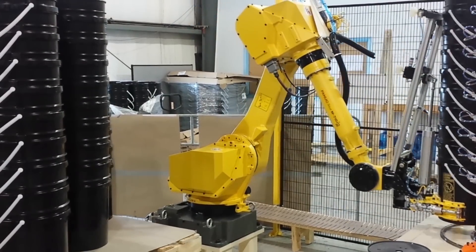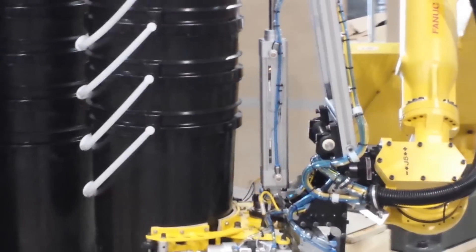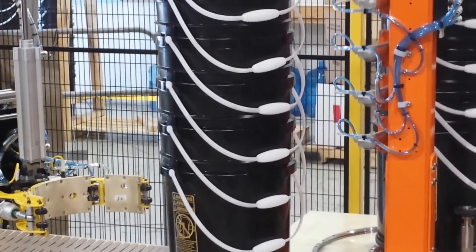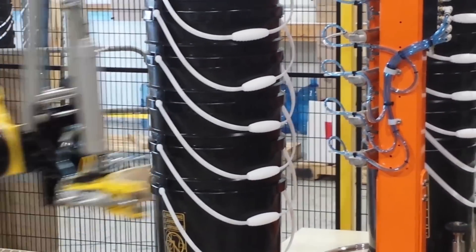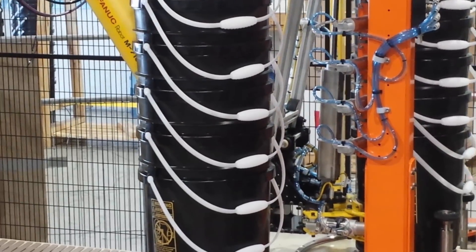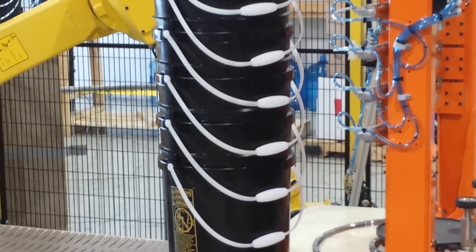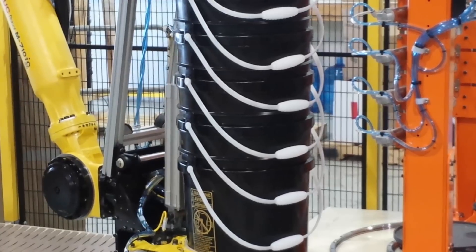The system includes a robot perimeter safety fence, complete with two safety doors to allow for personnel access to the cell. Also, a single set of double doors are positioned at the slip sheet accumulation bin to allow for lift truck access and removal of the dunnage when full.